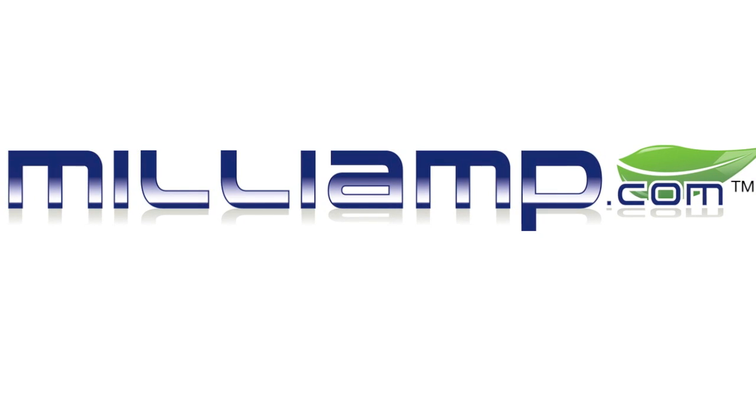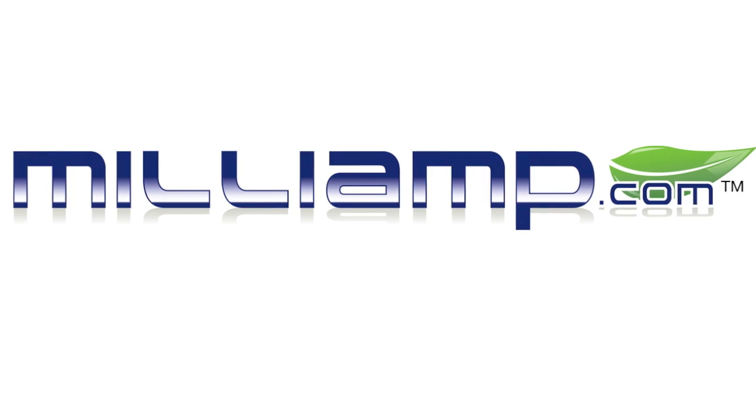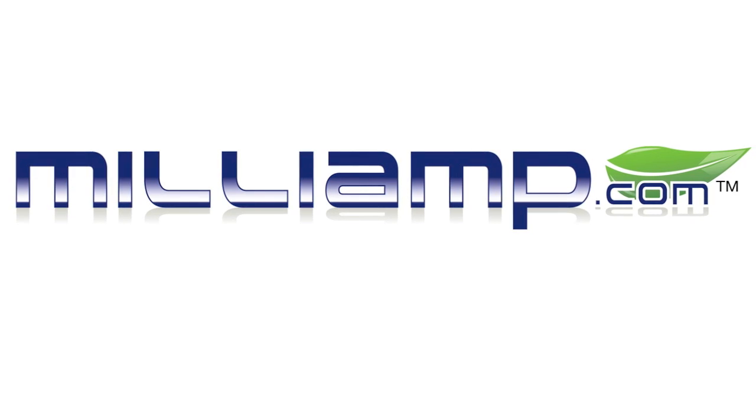This video review is sponsored by milliamp.com. Broken iPhone, iPad, or iPod — milliamp has the fix for you.